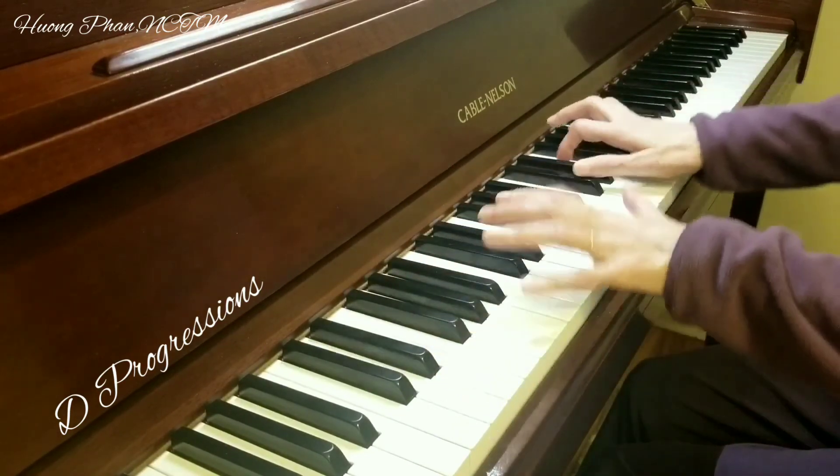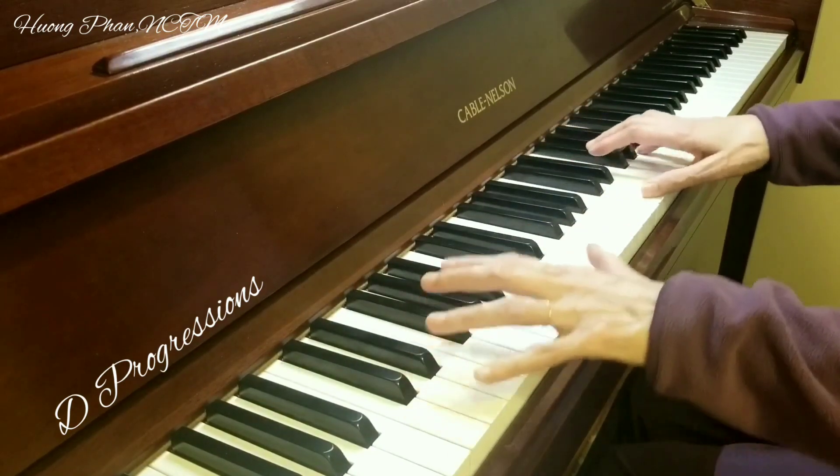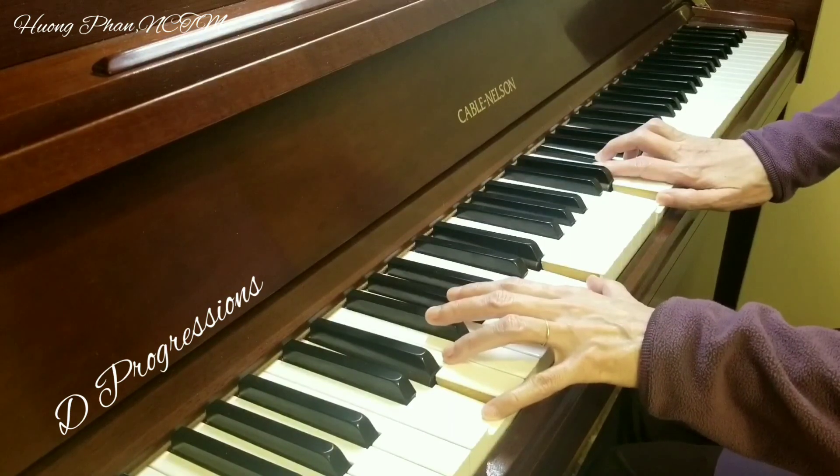Part tonic D major. Part dominant A major. Part tonic B major.